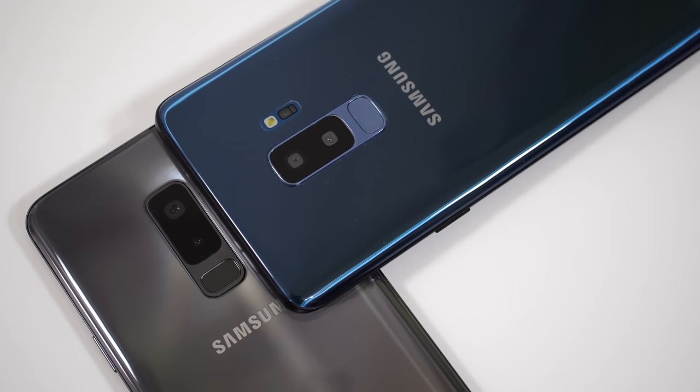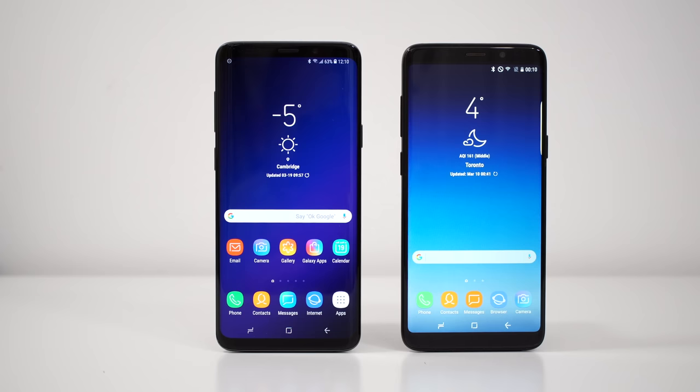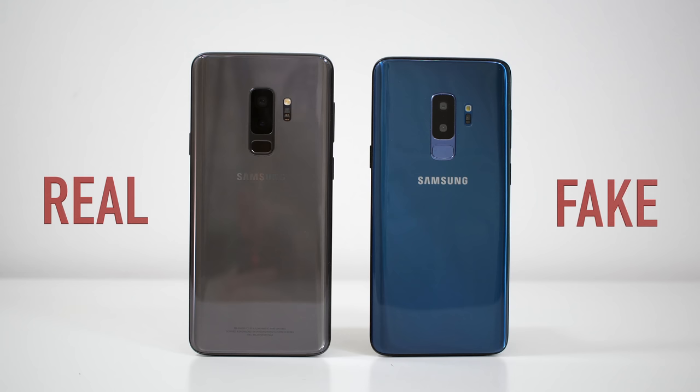The main reason why I'm making this video is because every year a lot of people get scammed into buying fake devices believing that they are buying real devices. With this video, I'm hoping that I'll be able to help some people so they don't get scammed. Throughout the video, the fake one is the blue one and the original one is the grey one, just so you know what you are looking at.